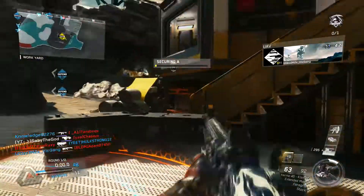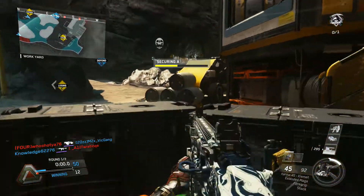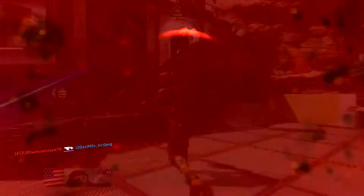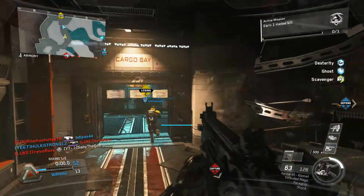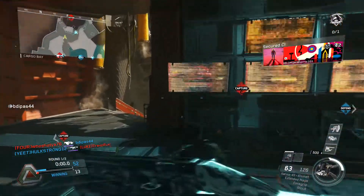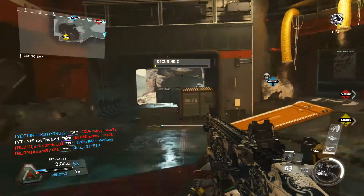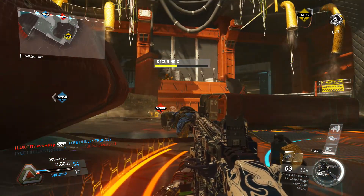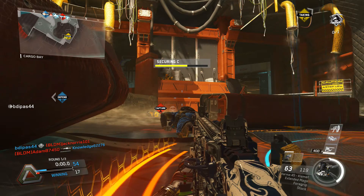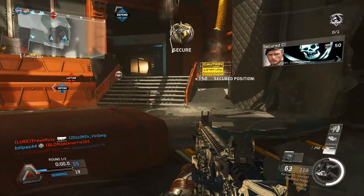Friendly drone support is active. Securing Alpha. I'm losing Charlie. You're halfway there. Keep it up. UN has seen. Charlie secure.